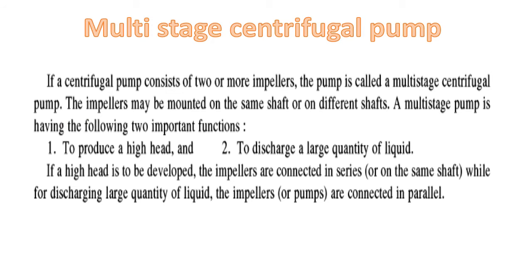Hello students. Now we will look at the Multistage Centrifugal Pump. Multistage Centrifugal Pump means centrifugal pumps with more than one impeller. If a centrifugal pump consists of two or more impellers, the pump is called a Multistage Centrifugal Pump.